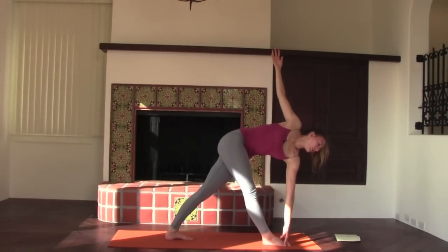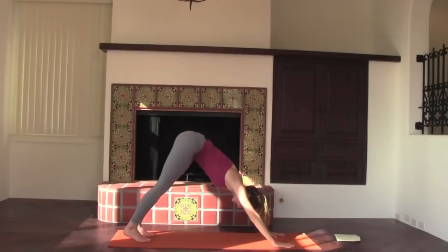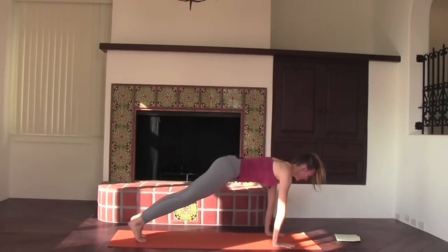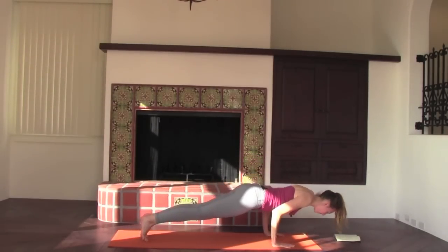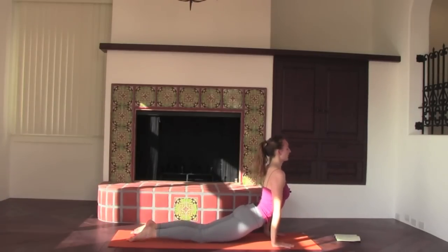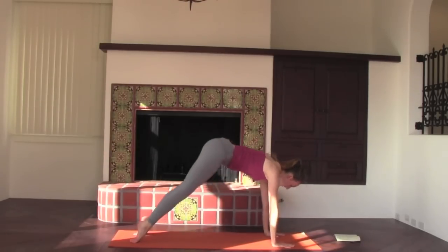Your legs have never been so strong, but your torso has never been so soft. Exhale, frame the feet. Step back, dog. Inhale, plank — your choice of a vinyasa: either knees-chest-chin or lowering through chaturanga. Up dog. Pushing back into downward facing dog.